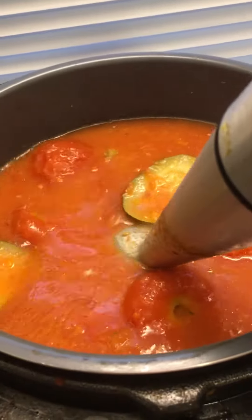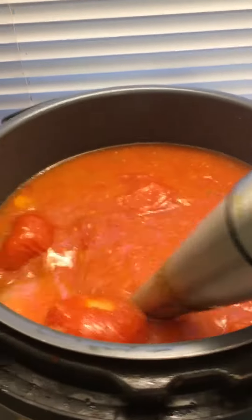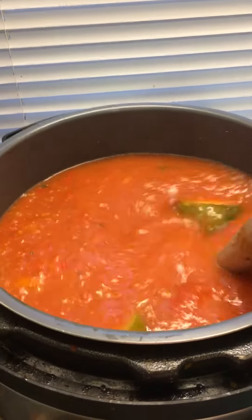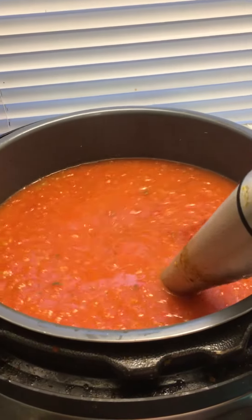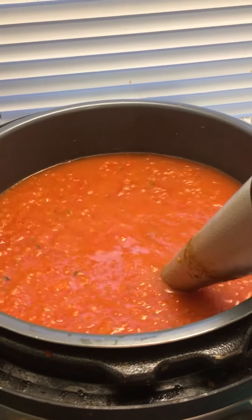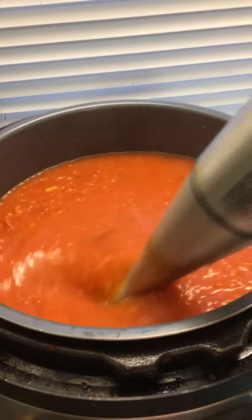I didn't even peel the tomatoes — just washed them off good. They came from the local Amish farm, so more than likely no pesticides, or at least organic pesticides. You can see this immersion blender really does a great job at just chopping these guys up.